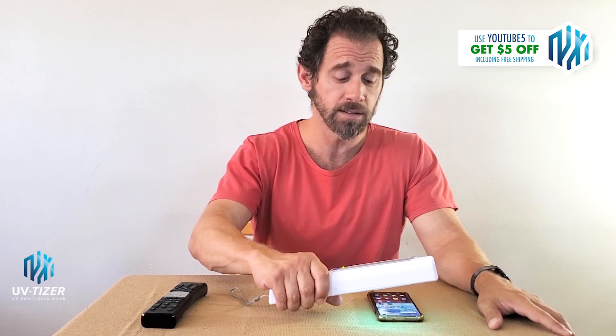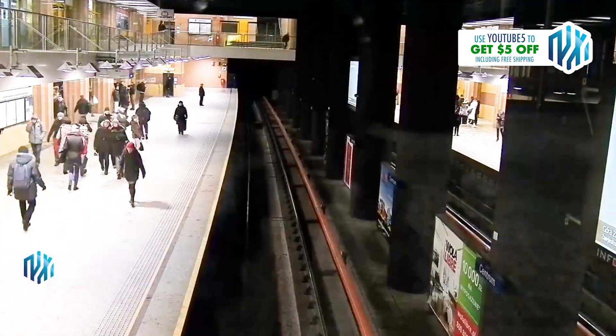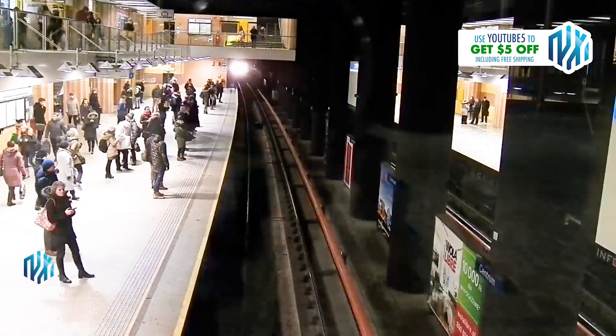There are plenty of studies that show the effectiveness of far UV-C light to fight against bacteria, mold, and most germs. And yes, the term is far UV-C. You may have also heard that in New York City, they're using the same UV-C light technology to sanitize the subway system — it's a huge project.